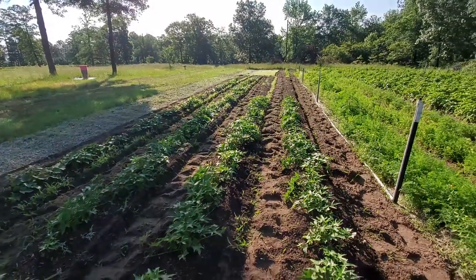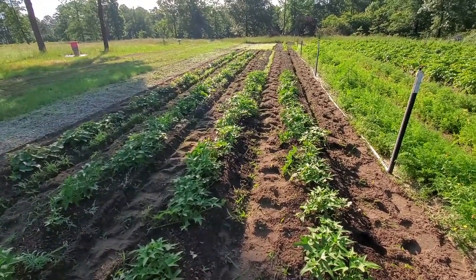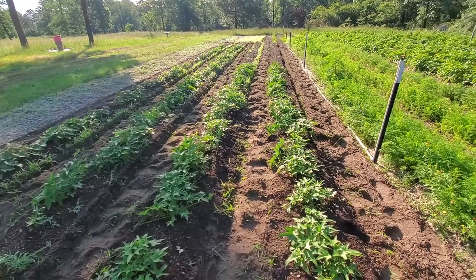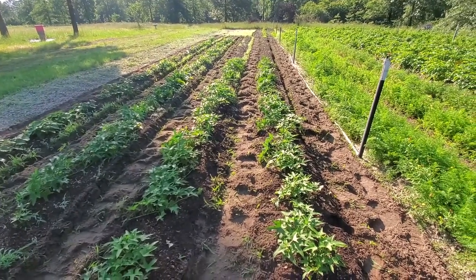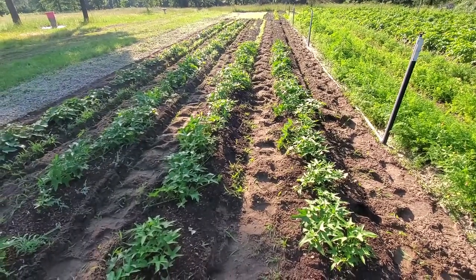We've got some more that we're going to finish out these rows. We'll have to weed those up, but we'll get those other slips — we're not going to do it today, possibly tomorrow, because it's supposed to be an overcast day, and that'll give them a better chance of survival.